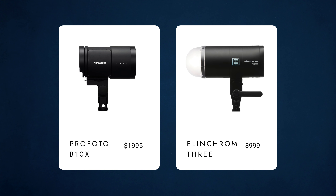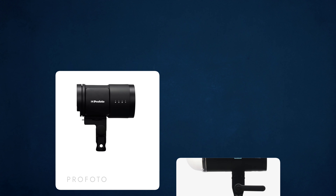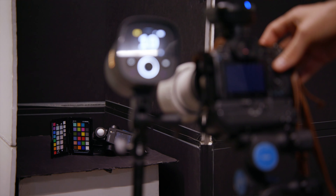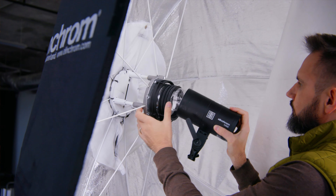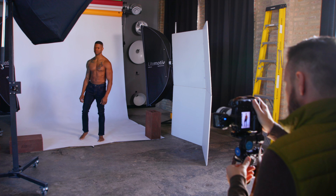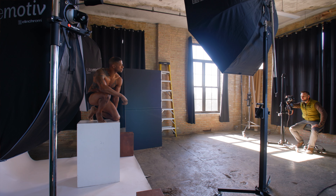We'll get into the specs, including the 1.2-second recycle time, as I compare the light to its closest competitor, the B10X. I'll share the results of several tests I conducted over the past few weeks with the Elinchrom 3 and a Profoto B10 — the most extensive tests I've ever conducted on any lights. Plus, I'll show you results from two photo shoots, and I'll share what I learned and how it's going to change the way I shoot moving forward. This will be great information for everyone, regardless of whether or not you're planning on purchasing one of these lights.